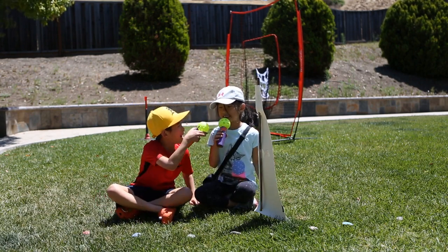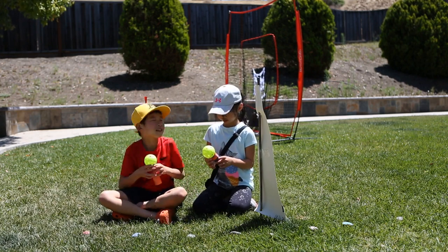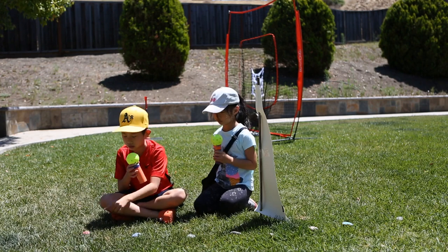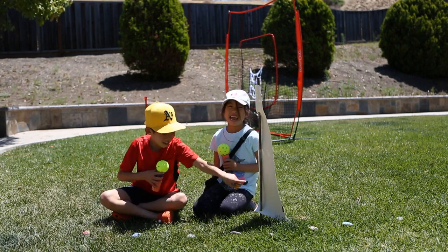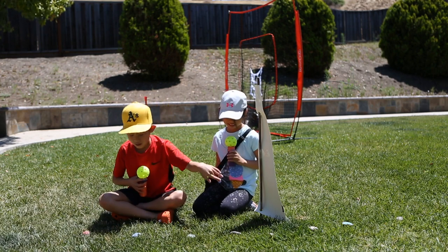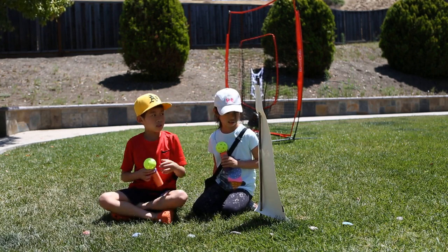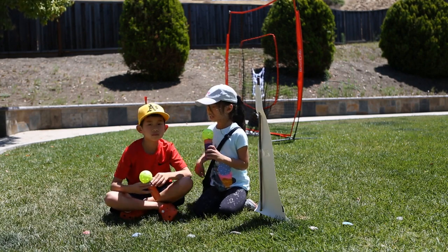Leah, how do you tell time without using electricity? I know — a sundial. What is a sundial? A sundial is a clock that uses the sun's shadow to tell us what time it is. We use rocks to mark the hours. To make a sundial, you will need a stick, some rocks, a marker, and a construction paper with tape. And what time is it, Lucas?